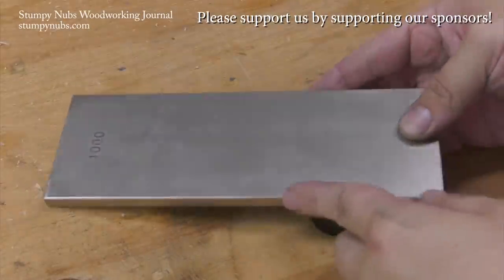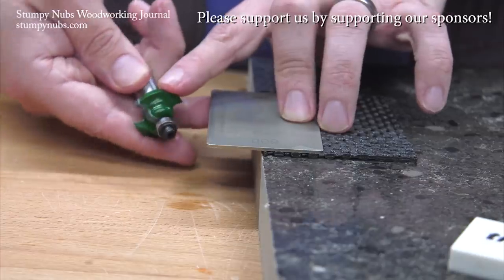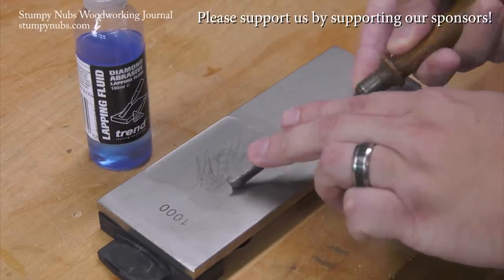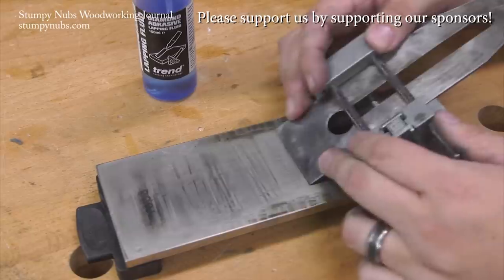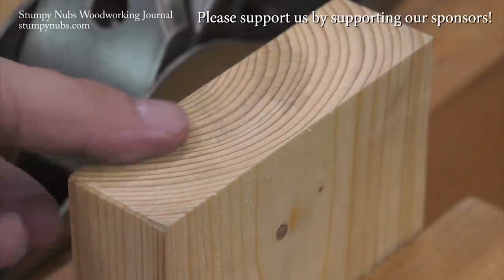If you sharpen your tools by hand, do yourself a favor — try one of Trend's diamond stones. You can start with a card, but before long you'll want a full bench stone because these things cut fast, they stay perfectly flat, and you can go from stone to strop to wood and be back to work in under a minute. I'll link to my favorites in the notes below this video.